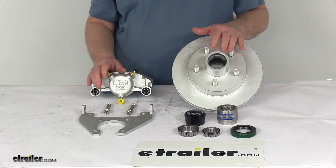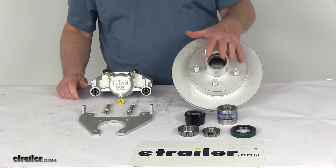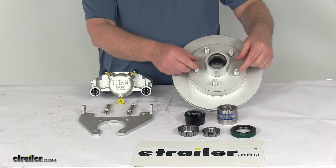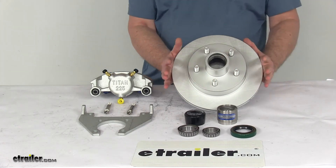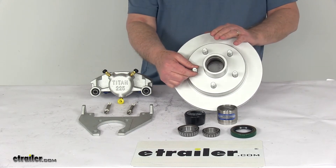Specs: it fits an axle capacity of 3,500 pounds. The wheel size that works on this hub and rotor is 13-inch diameter up to 15-inch diameter. The bolt pattern is 5 on 4½ inches. The overall rotor diameter edge to edge is 9¾ inches. Wheel bolt diameter is ½ inch.